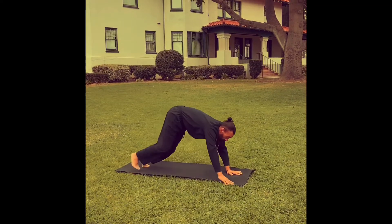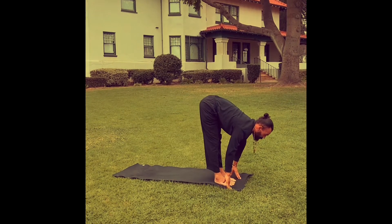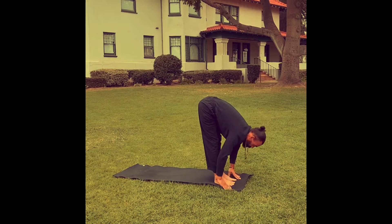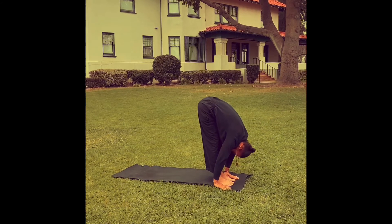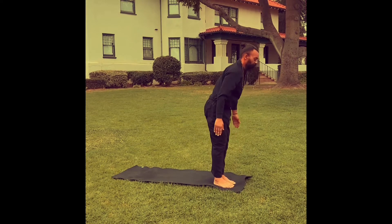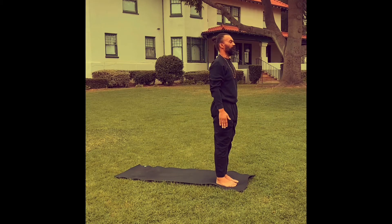Step the right foot forward to a high lunge. And then the left foot comes forward, meets the right, and you're folding forward at the top of the mat. Exhale. Inhale, stand up. Reach up. Look up. The palms are together, you're looking at your thumbs. Exhale, back to mountain pose.